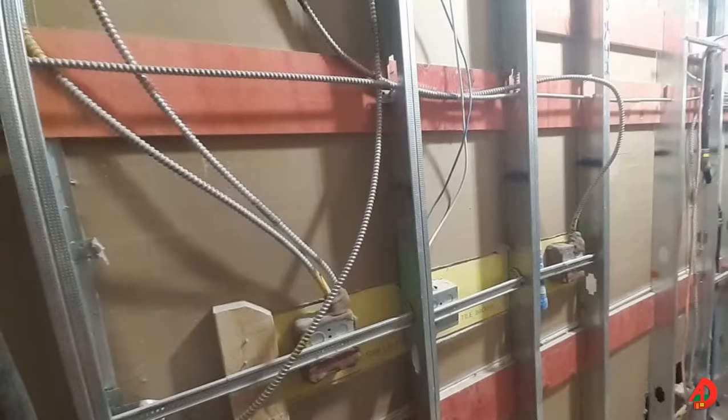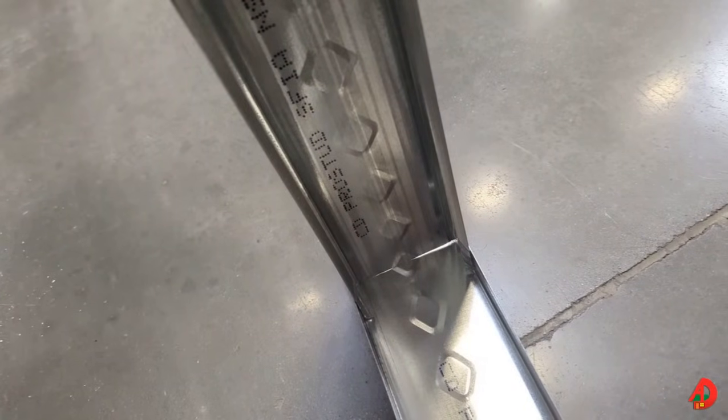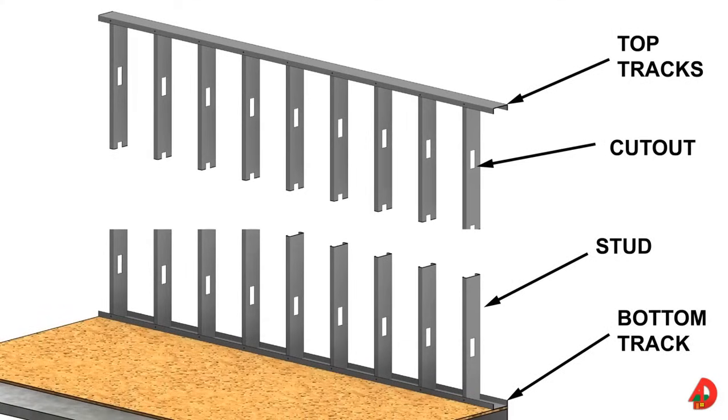Steel studs are vertical members that serve the same purpose as wood studs. The steel studs most often used have equivalent web dimensions as 2x4s or 2x6s. Knockouts are provided in the webs for utilities such as electrical wiring and plumbing pipes. Studs should be oriented the same way to ensure utility cutouts align properly. The studs are placed at an angle between the track flanges and then turned so they are perpendicular to the track. Track flanges may be bent slightly inward to ensure a tight fit. The web width of a track must be the same as the web width of the studs. Studs fit into the top and bottom tracks and are secured with one number 8 screw in each flange.